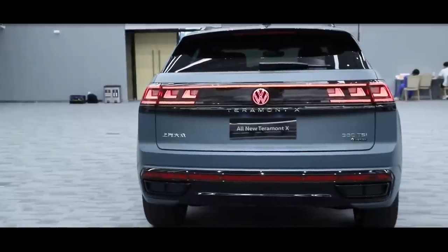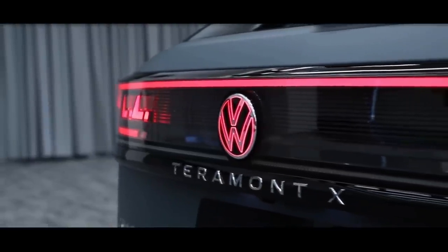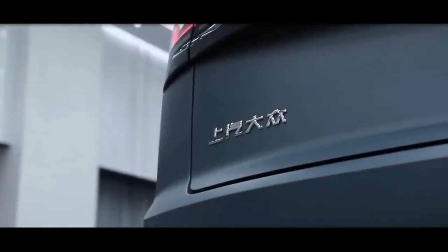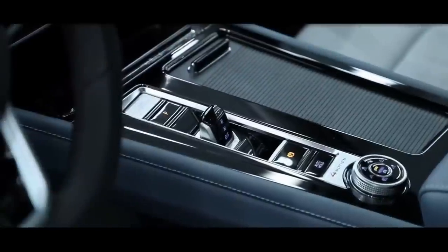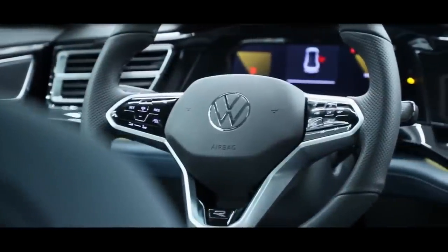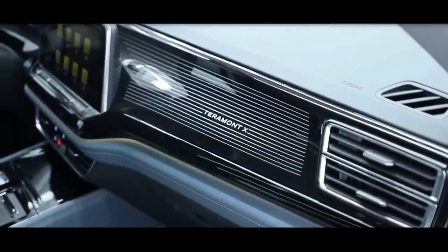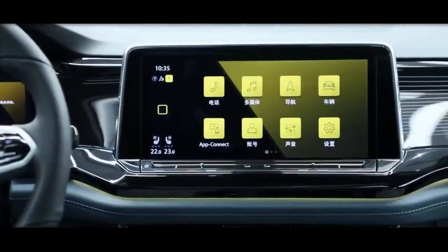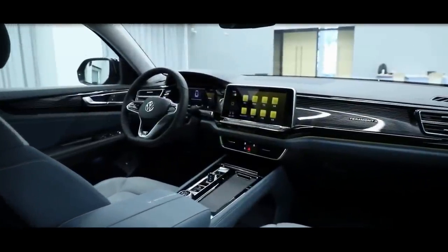The styling changes didn't alter the footprint of the SUV, which measures 4,917 mm (193.6 inches) long, 1,989 mm (78.3 inches) wide, and 1,729 mm (68.1 inches) tall, with a wheelbase of 2,980 mm (117.3 inches).